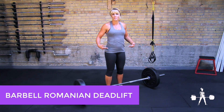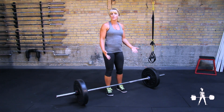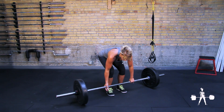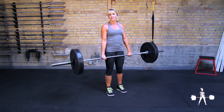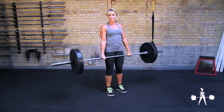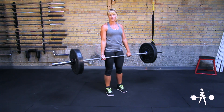The Romanian deadlift starts at the top, at the hip height position. You can either pull it off a rack or conventional deadlift it into position. I usually use a mixed grip on this. A note about grip: you want to go double overhand until it's enough weight that you need to go mixed grip. With the Romanian deadlift, there's so much time under tension that I usually just go mixed grip right from the get-go.